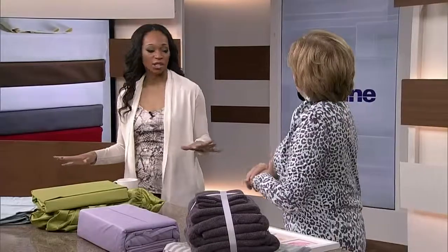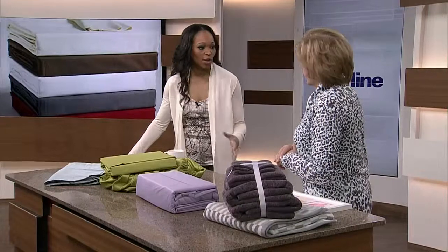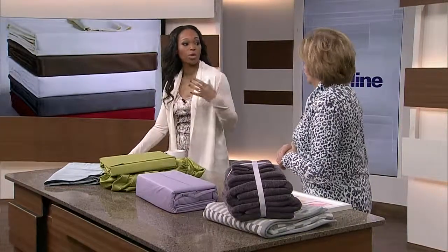A lot of us love sheets. You love good sheets, but people are always talking about thread count. I thought maybe you could teach us a little bit about what the different thread counts mean and what we should be looking for. It is very misleading and worrying for people because they're not sure what it means.